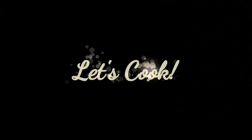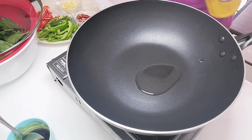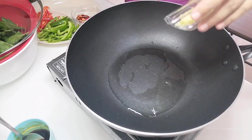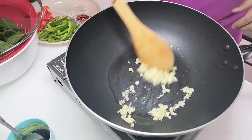Now that the sauce is ready, we can start cooking. I'm using a wok, heating up just a tablespoon of pure coconut oil, and I'm going to sauté the garlic. Once you start smelling the aroma of the garlic, you can then add the Thai bird's eye chilies.